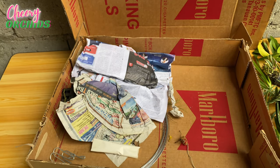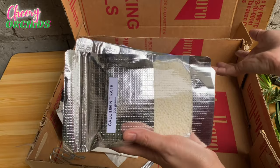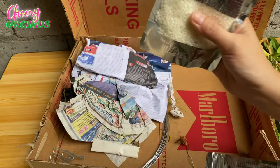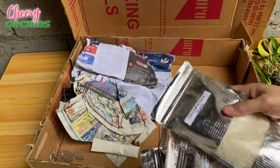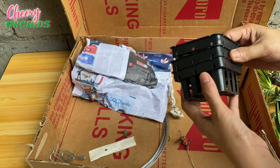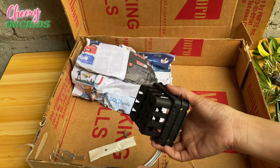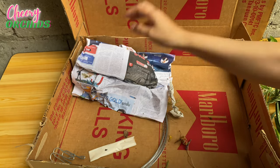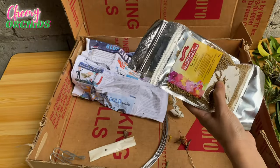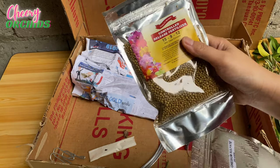This is also part of my fertilizer ingredients — these are calcium nitrate which I always add to my fertilizer mix. I paid 40 pesos per pack, 200 grams. These are Vanda baskets for my seedlings and I paid 12 pesos for each basket.